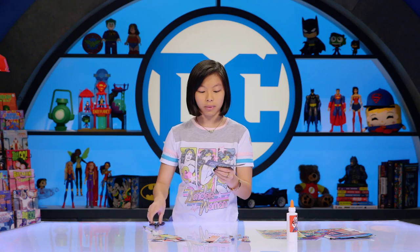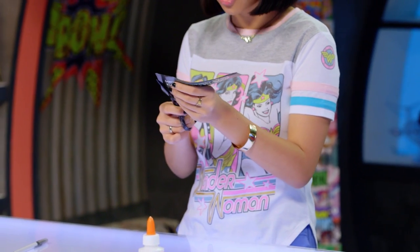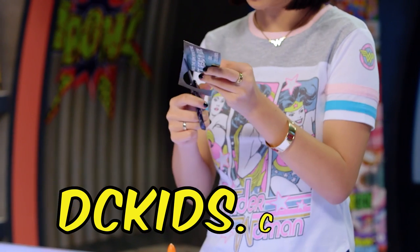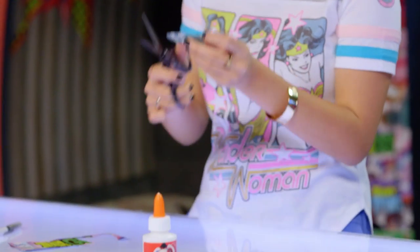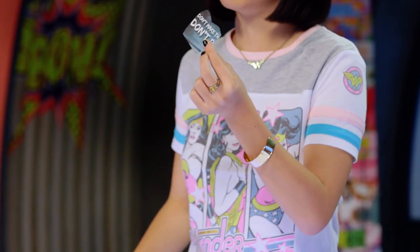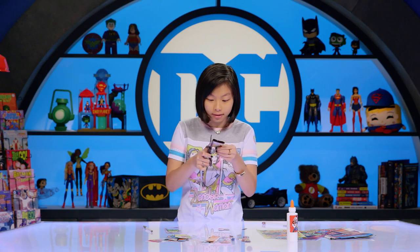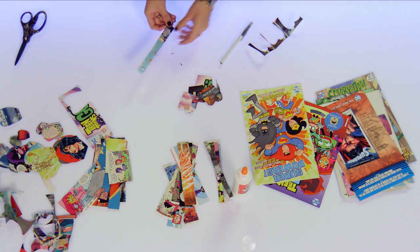Cut about 10 to 15 heart-shaped petals. If you want, you can get a template on DC Kids for the petal, and cut out about three different sizes of petals — it basically just has a flat bottom. Here's a DC superhero hack: fold the paper over a few times and now cut out the heart shape. Boom — petals!